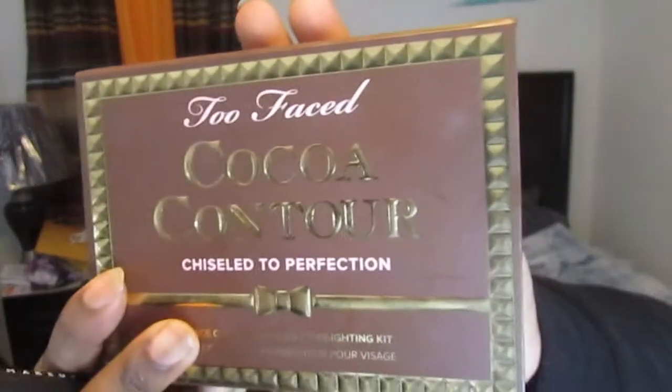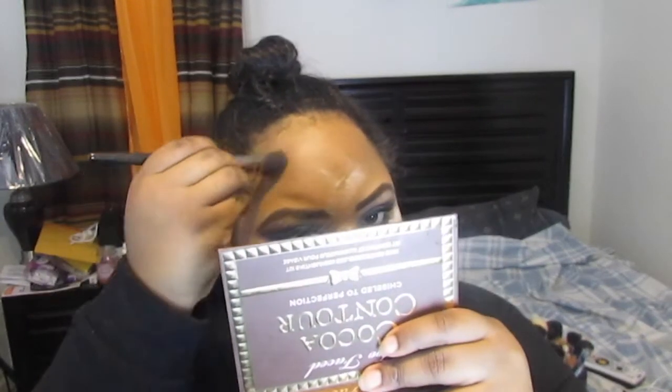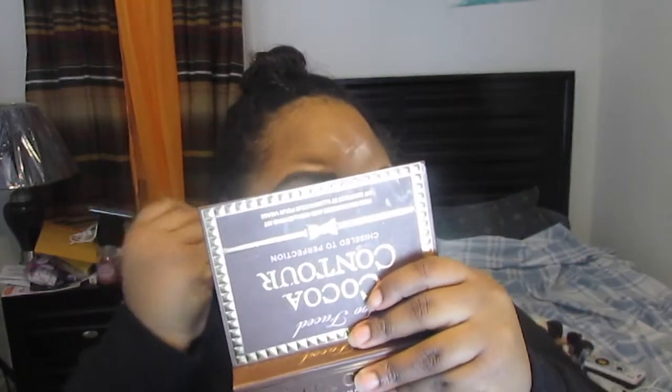Moving on to contouring — I'm taking the Too Faced Cocoa Contour Kit in the shade Dark Cocoa, using my Makeup Geek angled contour brush. I did concealer and powder off camera — I used the LA Girl Pro Concealer in Warm Honey, then the Coty Airspun Powder in Translucent to set those areas, and the L'Oreal True Match Super Blendable Powder in Warm Chaud to set the rest of my face. I'm contouring my cheekbones, forehead, and jawline — I also did my nose off camera.